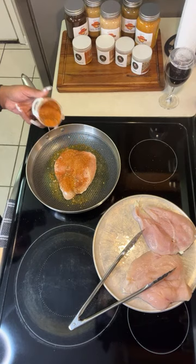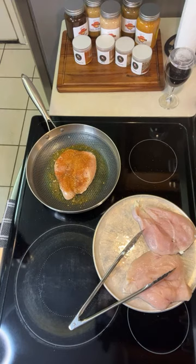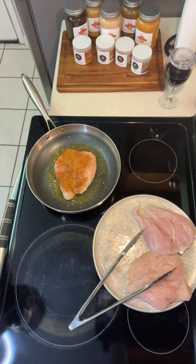Now you might think that's a lot, but I promise you, for everybody that has tried the seasoning, they know how Spillage seasoning comes — they already know.